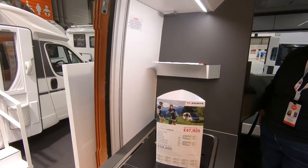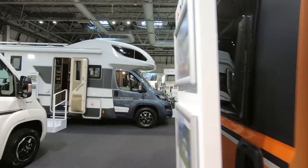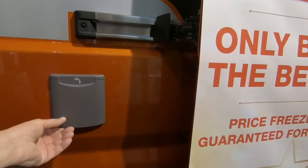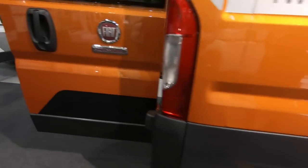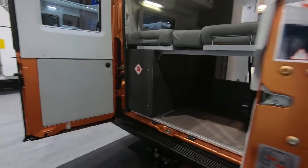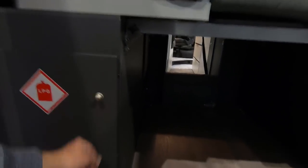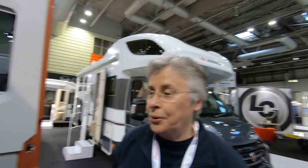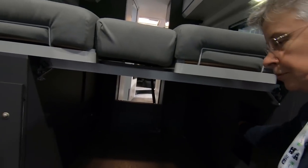So Adria are owner satisfaction award winners. Let's have a look around the outside. There's a water point there, nice alloy wheels. It's on a Fiat. This one's got a towbar. Gas locker in there and a huge amount of storage underneath — you could fit your quad bike or certainly your bike in there. Very solid feel to it.